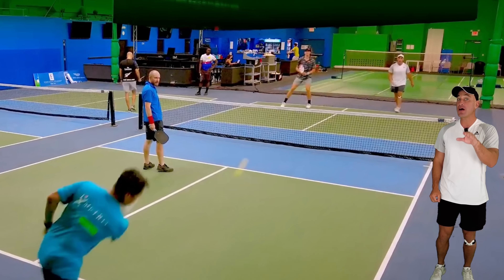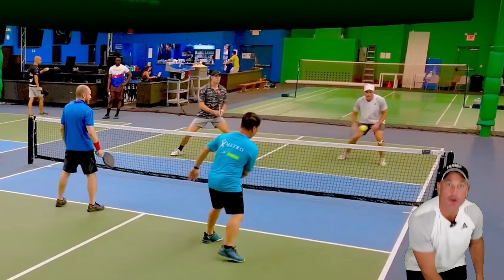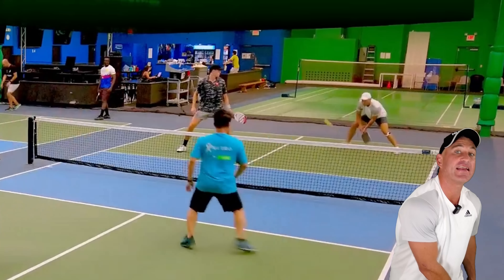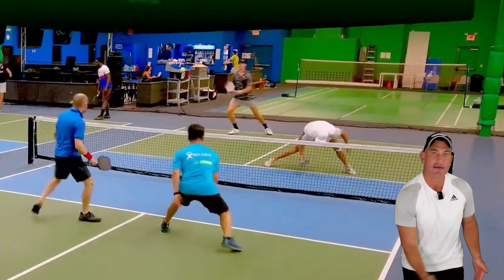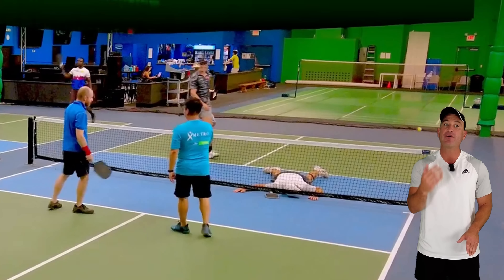At the higher levels, how many slams do you see? A ton, right? They can get the ball back and you have to place the ball at their feet or angle it wide. But let's place the ball at their feet because that's the toughest shot to defend. The main problem I see with a lot of my students is they approach the kitchen too fast, because your opponents are going to hit at your feet anyway. So you're running and they hit at your feet and you're out of balance. I suggest we move more dynamically to the kitchen, because good opponents are going to hit at our feet and we need to be ready to reset.